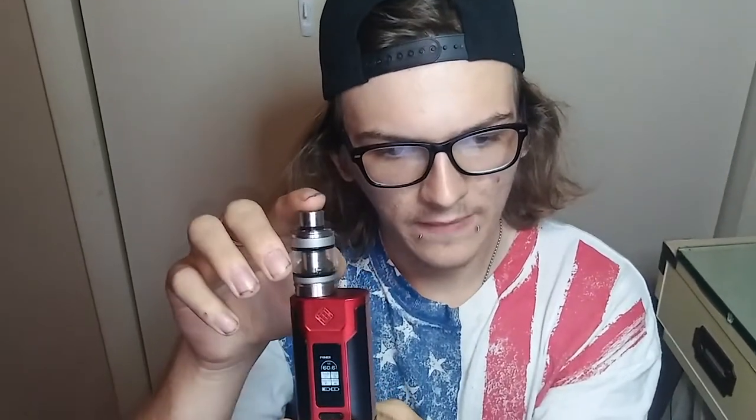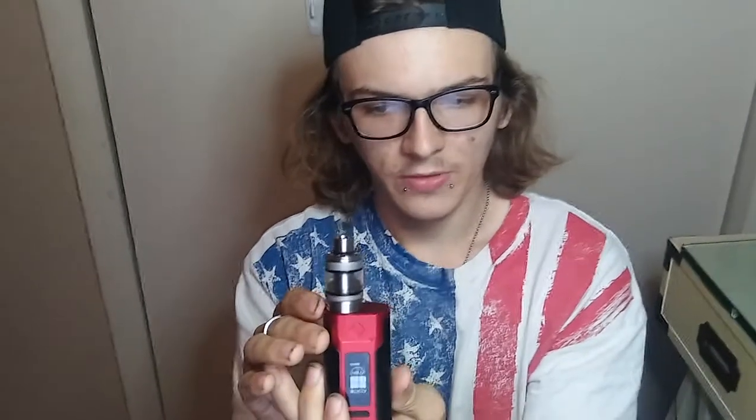It comes with a 0.2 ohm head, 4.6 millimeter — that's all the specs I can give you right now. Let's go ahead and rip this at 40 watts. We've already got it juiced up with Pinup Girls Betty by Indiana — super super good juice. That's 45 watts right there — you can see how much this thing absolutely blows clouds like a beast.